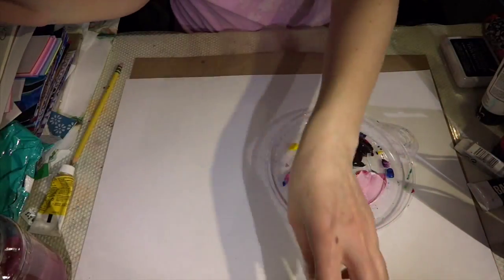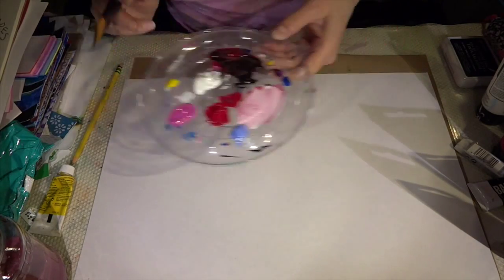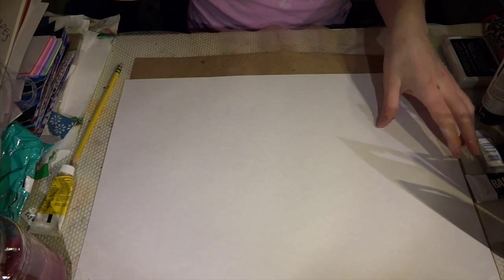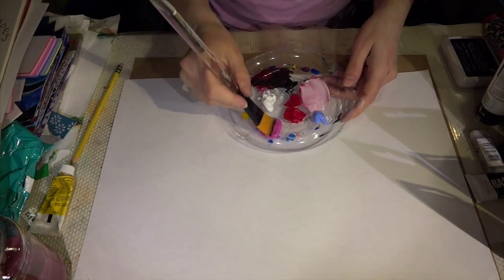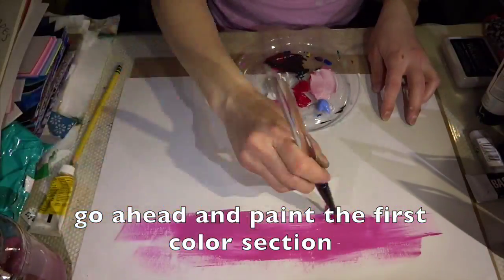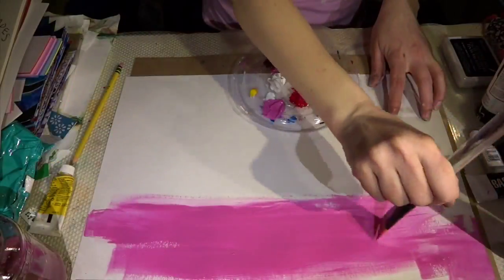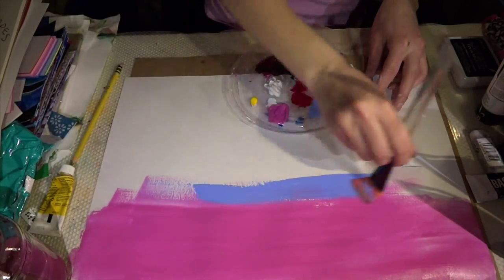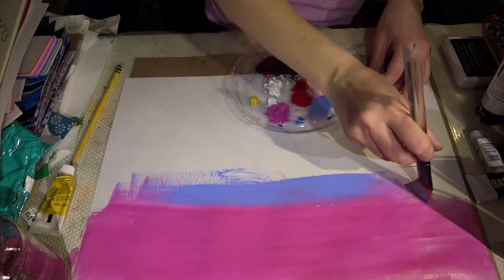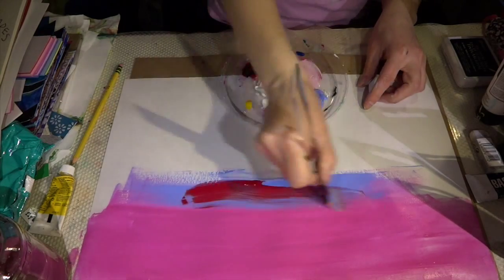The first thing we are going to do is decide if you are going to go horizontal or vertical on your project. I am going to keep it this way so you can see it on camera, and I am going to go edge to edge — I don't want to see white spots. I am going to go with red for the next color.